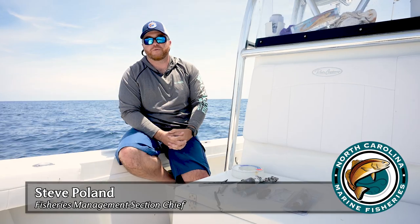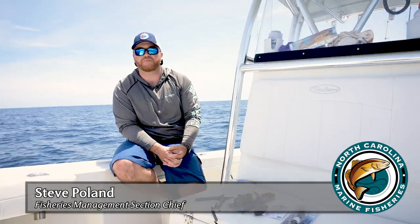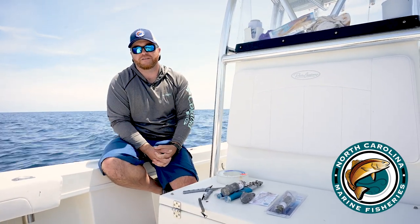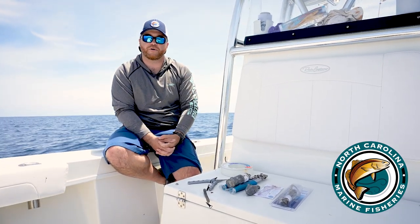Good afternoon. I'm Steve Polin with the North Carolina Division of Marine Fisheries. We're out here on the Atlantic Ocean about 25 miles south of Moorhead City and we're snapper grouper fishing. I want to take a moment to talk to you about safe handling and safe release of snapper grouper species.